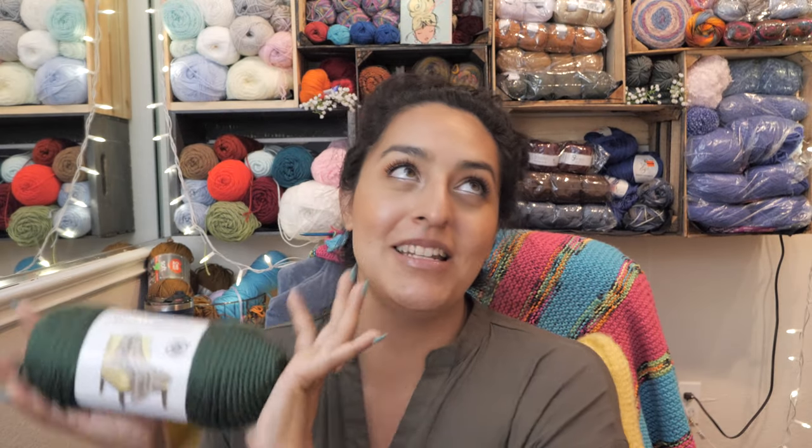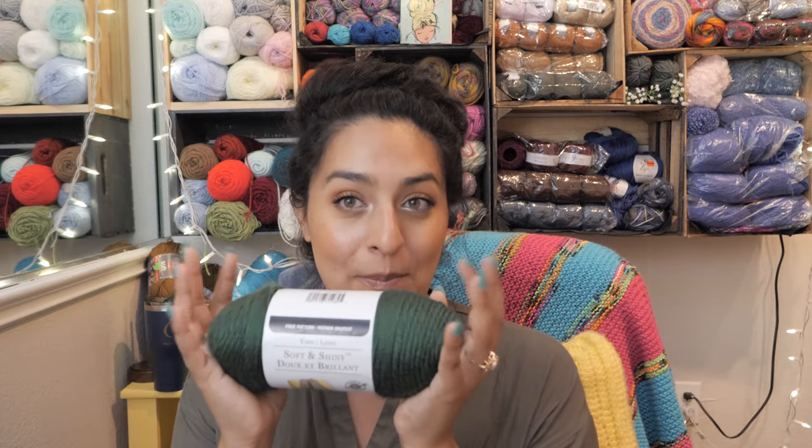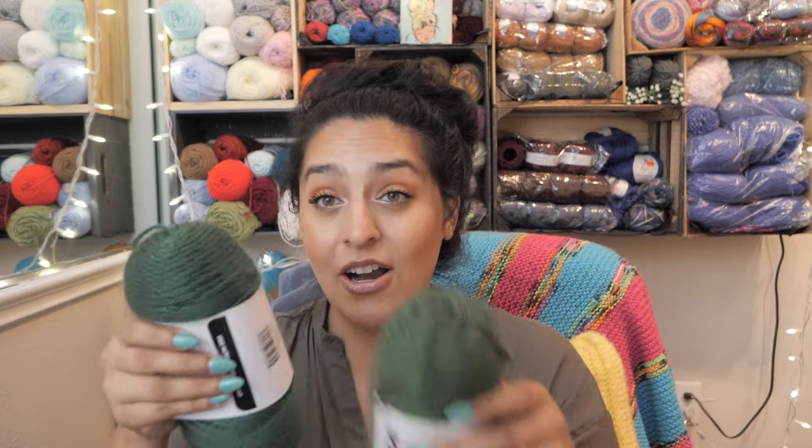I immediately was like, whoa, something's up — these two look so similar. And then I saw this one and I was like, it's a little bit shinier, it's really soft, I'm going to try it. So I tried it and I made my fiancé a men's cowl out of it, and it's one of my all-time favorite things I've ever made for him. I attributed it all to this yarn. I have a lot to say about this — we'll get into the comparison a little bit, but this is number two of the yarns that I think are similar.